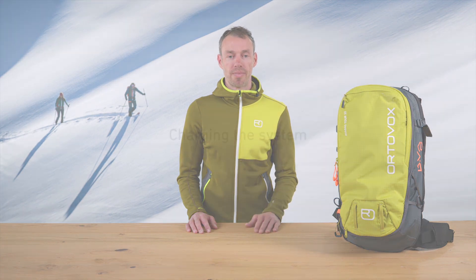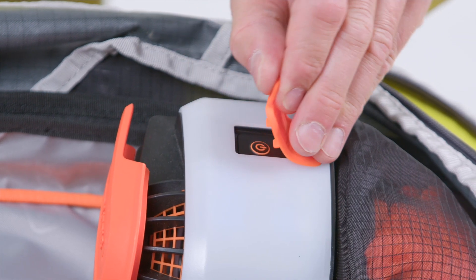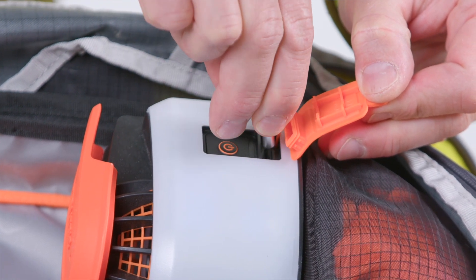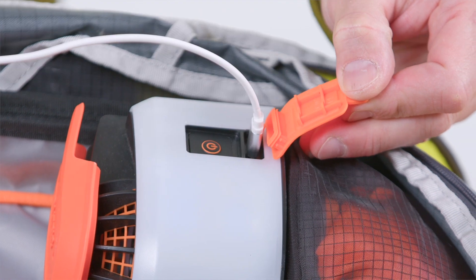Now let's take a look at the system. To charge it, lift the cover off the USB-C port on the Lytric system box in the backpack and charge the device with the USB-C cable.